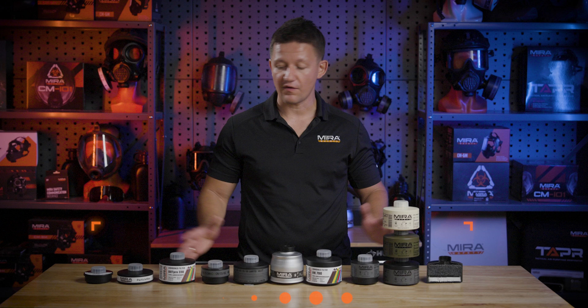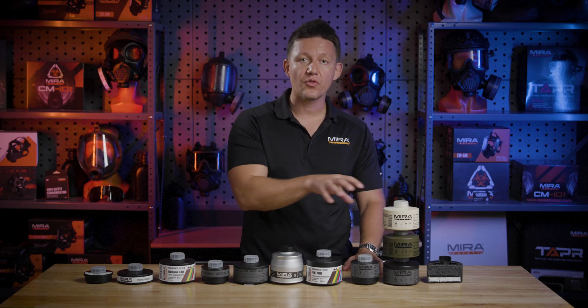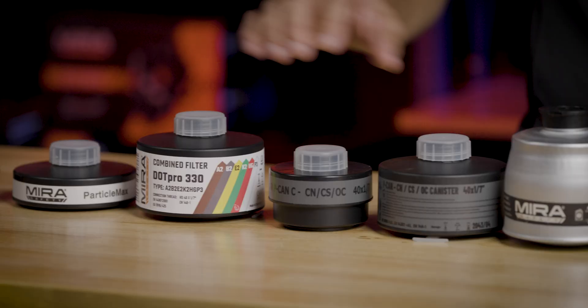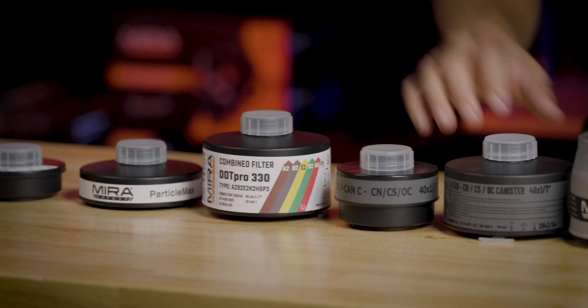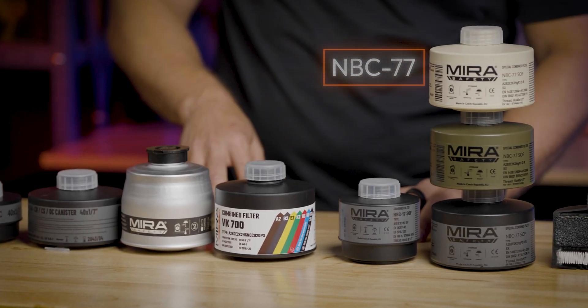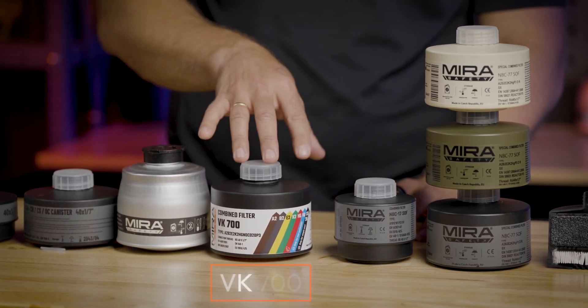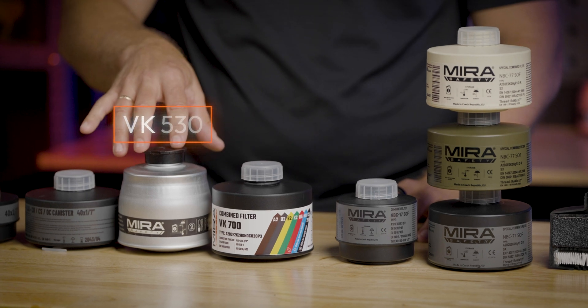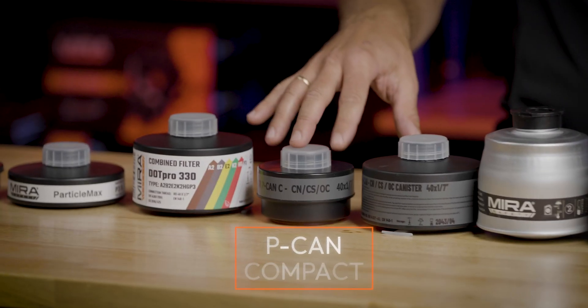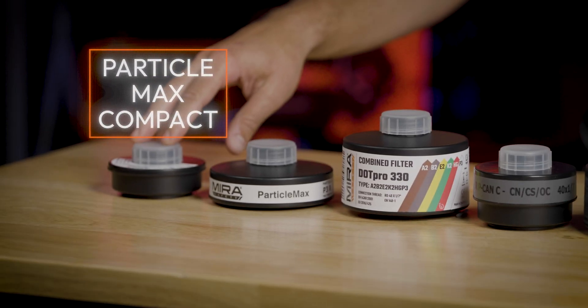In front of me, you have our full lineup of filters, and they're arranged on this table in their Big Brother/Little Brother combo, aside from the DOT Pro 330, which is a standalone filter. So the NBC77SOF has the NBC17SOF as its little brother. The VK700 has the VK530. The PECAN has the PECAN Compact. And the ParticleMax filter has the ParticleMax Compact.